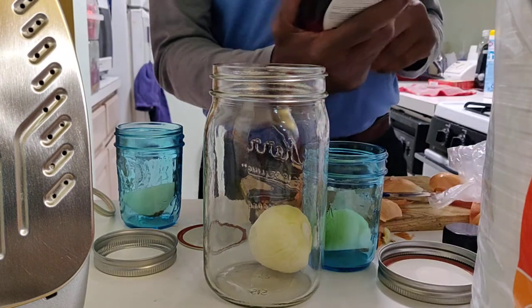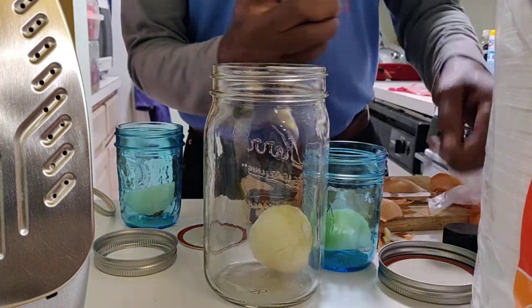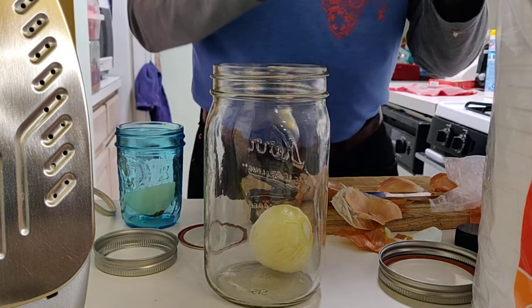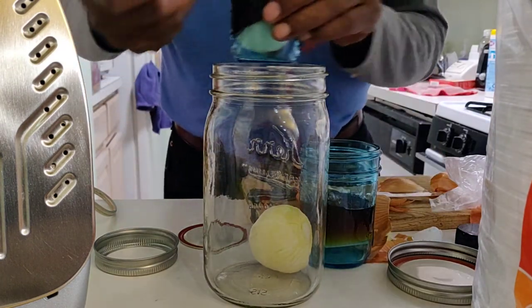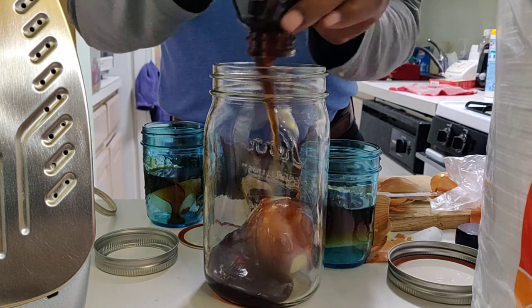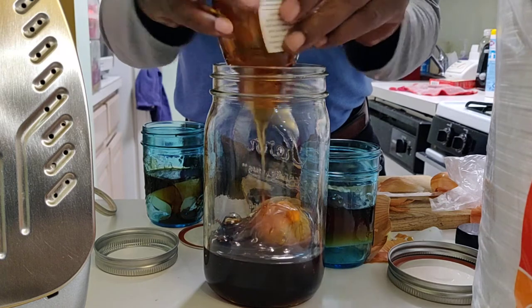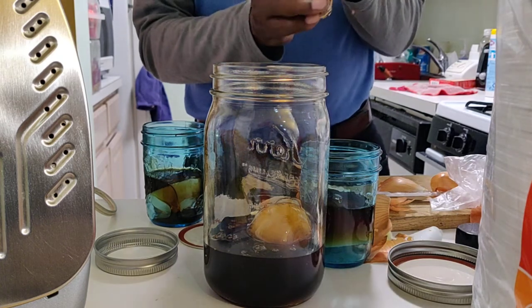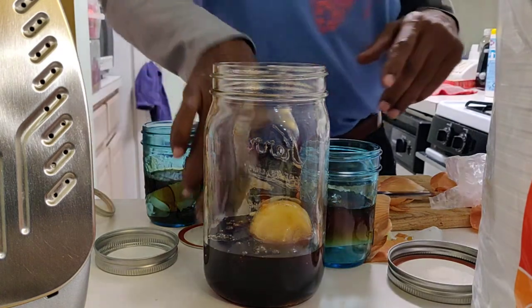Then I got some really good buckwheat unfiltered raw honey. You're supposed to use as raw and natural a honey as possible. So I put a little honey in this one, a little honey in this one, and a lot of honey in this one. Now what's supposed to happen is this is what we call a natural antibiotic. But like all homeopathic or whatever remedies, it takes a while — it's not an overnight thing, not instant like modern gratification.